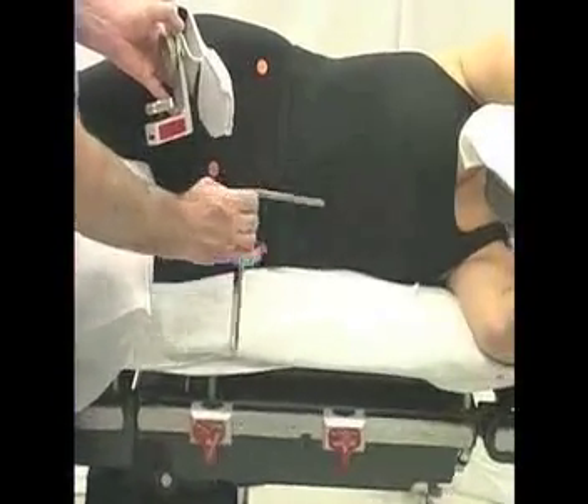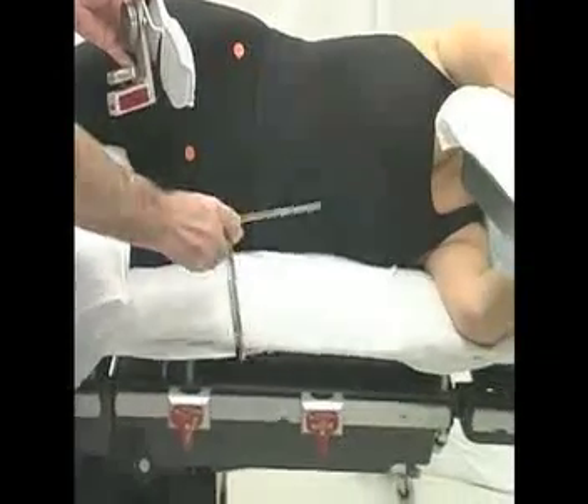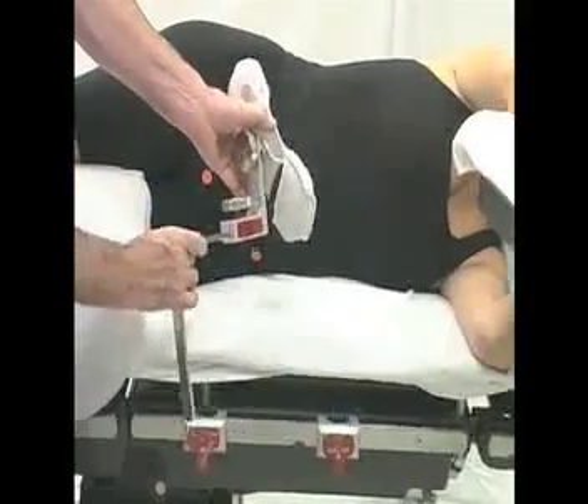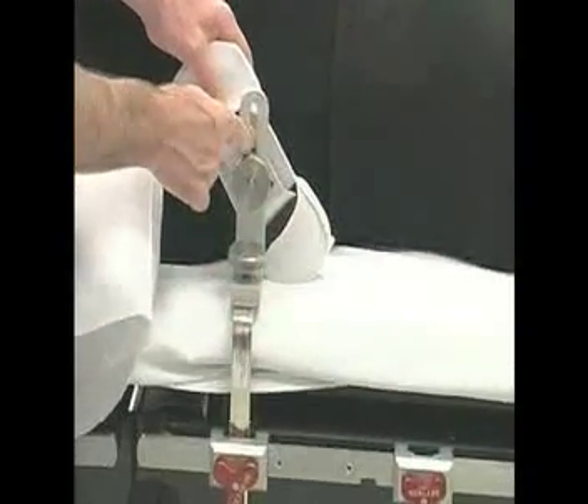This is a distinct advantage of the Hip Grip system compared to systems that place the patient over the middle of the table. Also note that the Hip Grip system has a low profile and avoids placing bars or knobs in the surgeon's groin.